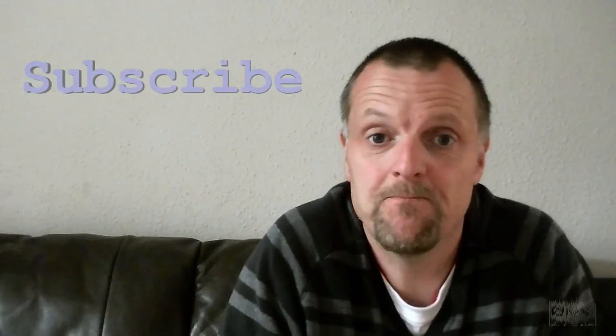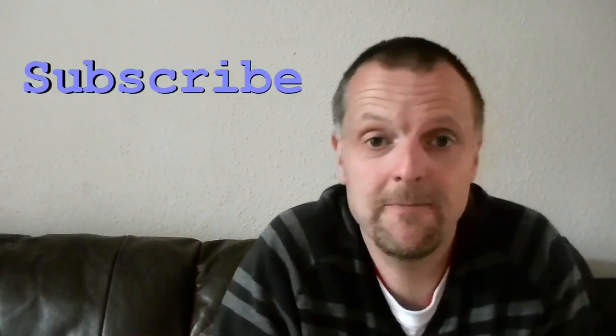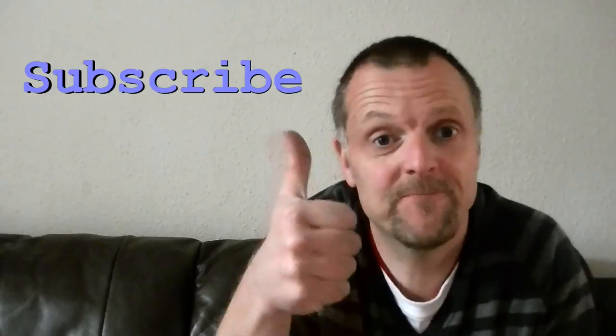Thank you very much for watching the video, hope you enjoyed it. If you like what you see, subscribe. I'll see you in the next vid — thanks for watching!